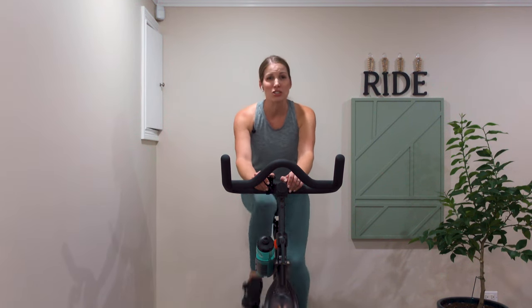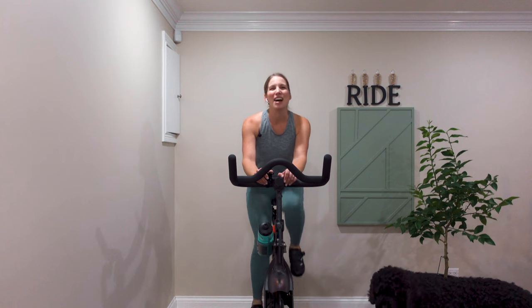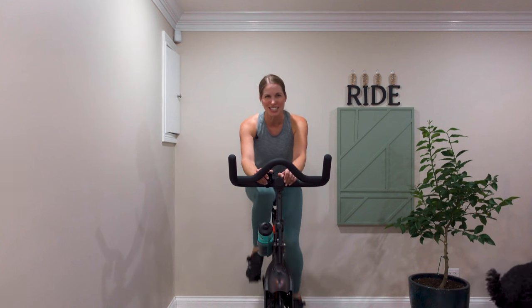You're here probably because you're new to indoor cycling or it's been a while. This is my dog, Leo. No matter what has brought you back or brought you here for the first time, I'm so glad you're joining me today.